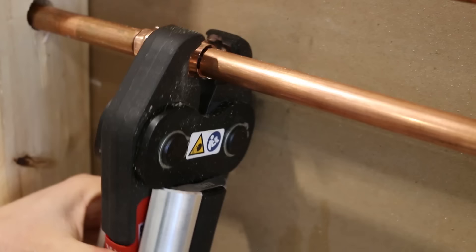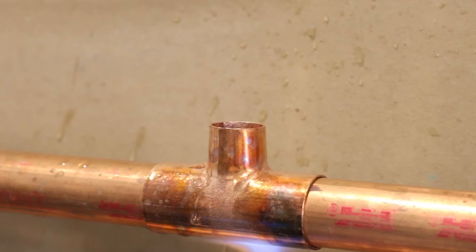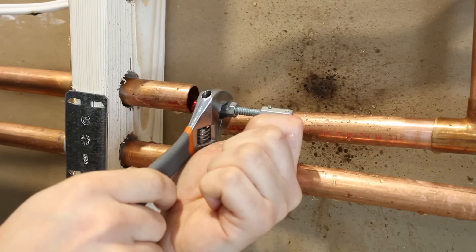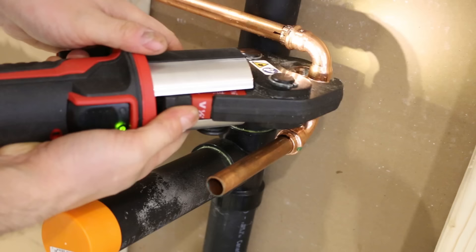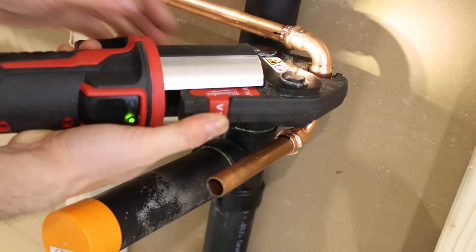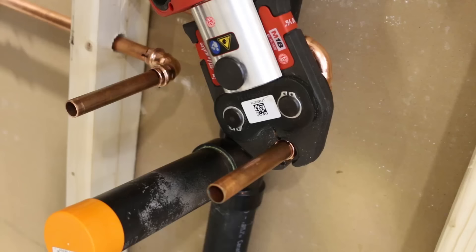Something else that makes this tool indispensable when working on copper is the fact that it could press a wet joint. We all know that soldering with water in the pipes is next to impossible and emptying out the lines could get costly and time-consuming. Yes, there are all sorts of pipe-plugging devices to use when soldering on wet lines, but they are very expensive. Other than that, the tool is super easy to use and learn, creates reliable connections at half the time, and only requires the tool and fittings to complete a joint.